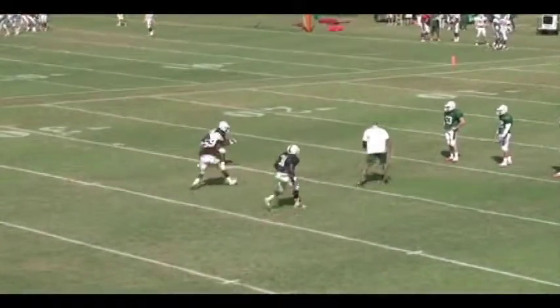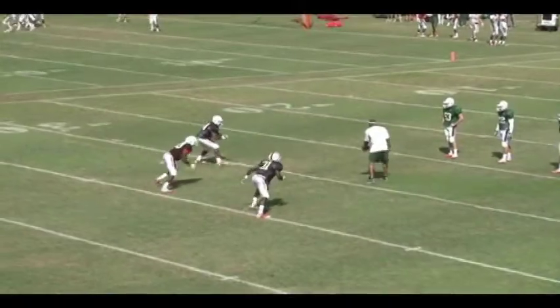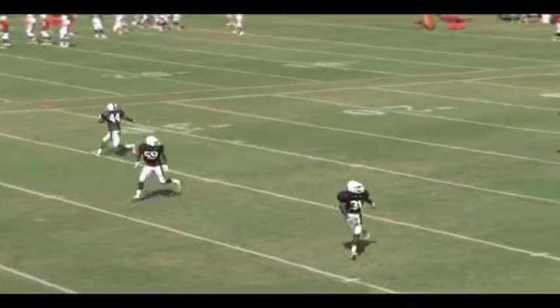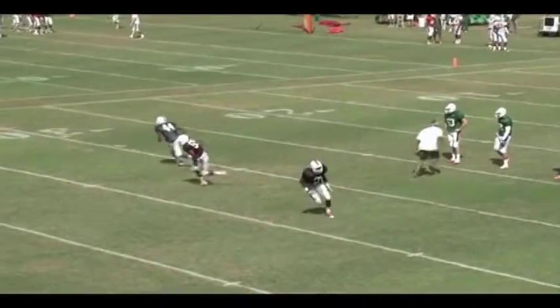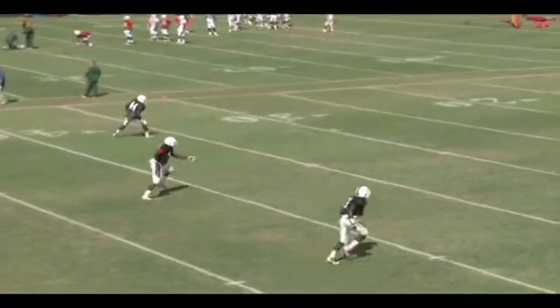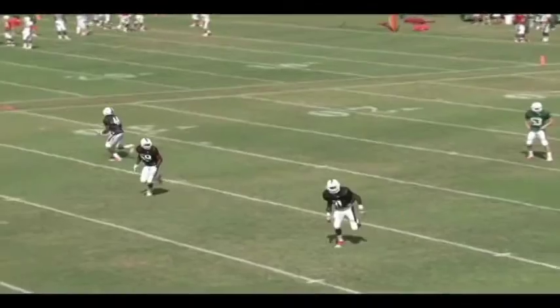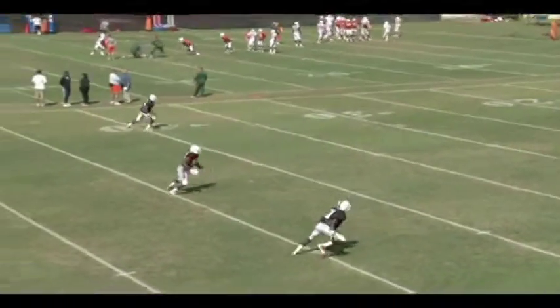Right now, if you look to the top left of your screen, the Sam linebacker — we're in the under front — he's stepping and striking on the tight end, gets sucked up. Now he's going to turn and run to the bottom of the numbers. Good job. The Mike linebacker, number 59, he's sucking up, now he's turning and running, getting to the hash to his side. And then the Will linebacker, he's turning, and as a hook curl dropper in this coverage, he's trying to get to the hash on his side.